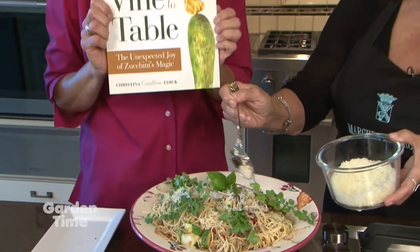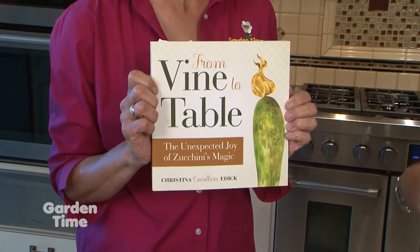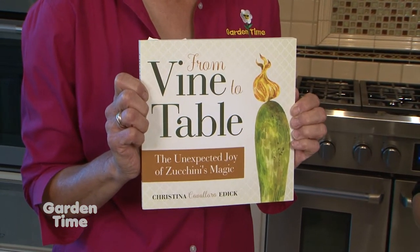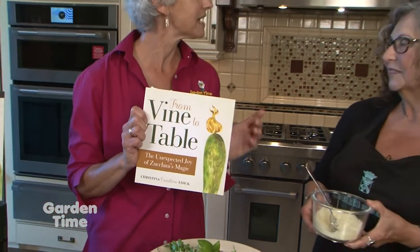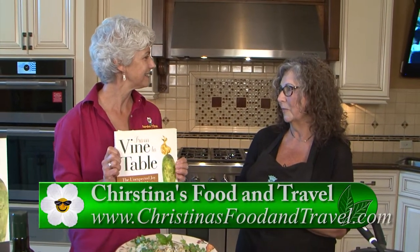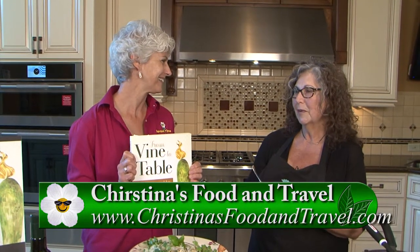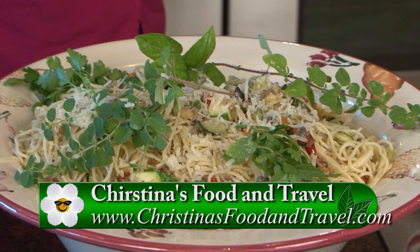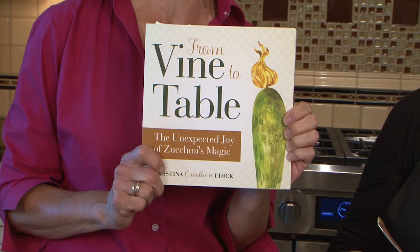Where can we get this lovely book? You can get it on my website, Amazon carries it, and locally Baumann's carries it. I also have a blog at christinasfoodandtravel.com where we talk about our trips to Italy and a lot of the recipes I make. This smells really good — we're going to taste it off camera. If you're interested in this wonderful book, go to Garden Time and we'll click you over to Christina's blog and website.